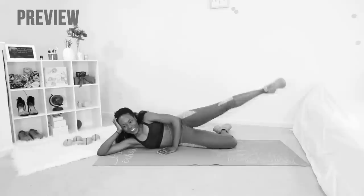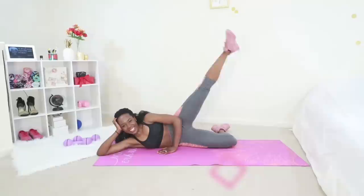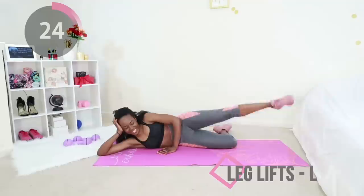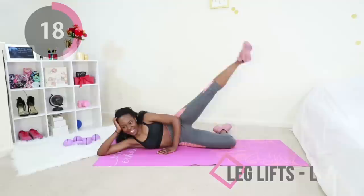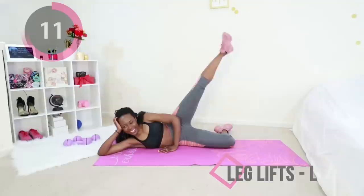Let's move on to leg lifts. You're going to lay on your side, keep your core tight, keep one leg bent and the other leg just going up and down. This really targets your outer thigh and that side booty area. Hang in there, really control this movement, keep that core tight, try to stay balanced.